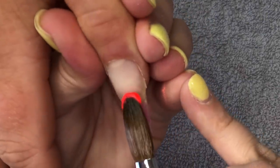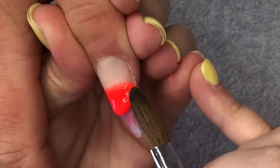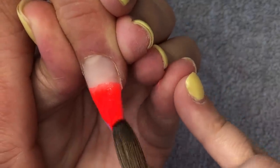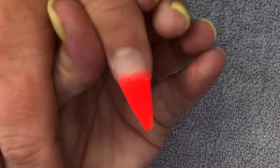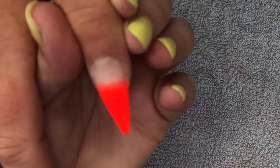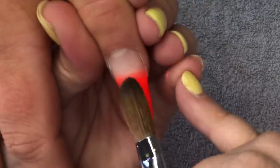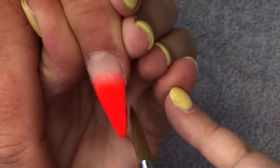Moving on to the thumb - and before anyone makes a comment about the condition of the nails underneath, there is no fungus or greenies on her nails at all. It is just her natural nail underneath. I always clean the underside of the nails first, and after I've done all the nails I take my e-file and e-file all of that out from underneath. Before you judge - it's not dirt or greenies or fungus, it is literally just her natural nails.